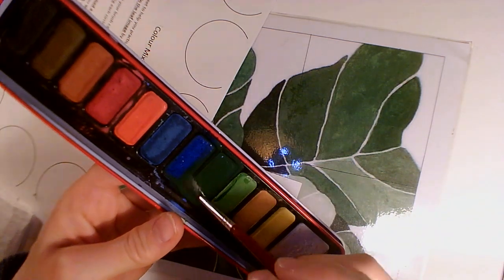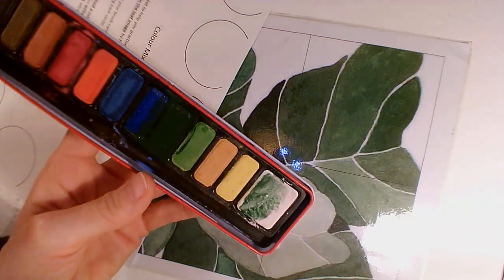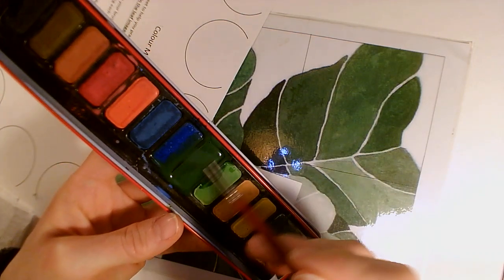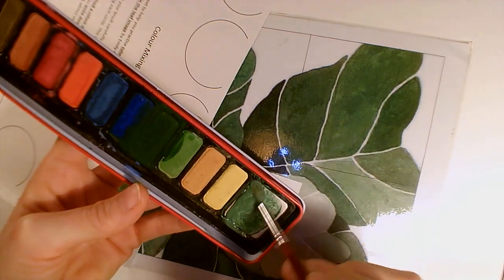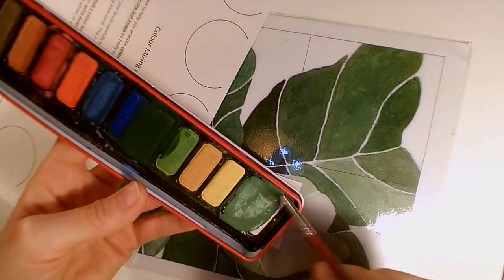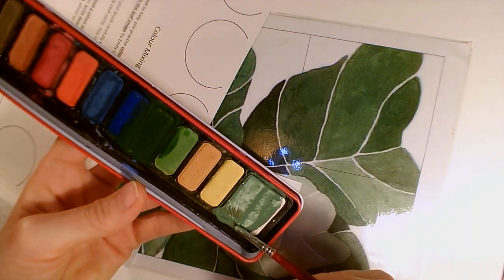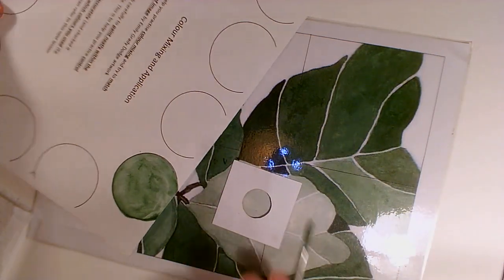I'm going to take my dark green and mix it with my white. Remember, the more times I put my paintbrush over the palette, the darker or the brighter it will become. If you think your paint is getting a little bit too thick, if it's becoming a bit too much like a paste, just add a little bit more water like this. That's quite a nice consistency — I can almost pick some up on my brush. So I'm going to have another go with that.